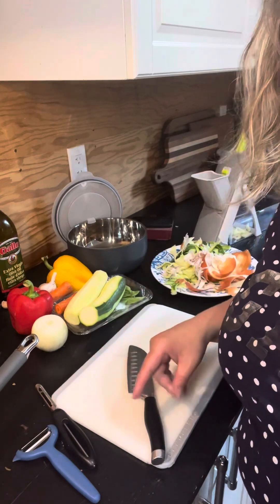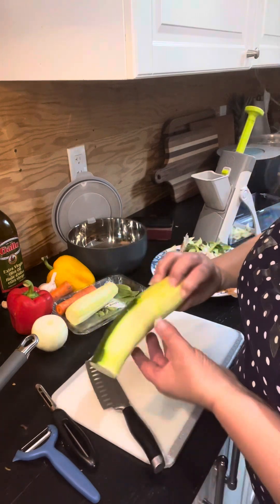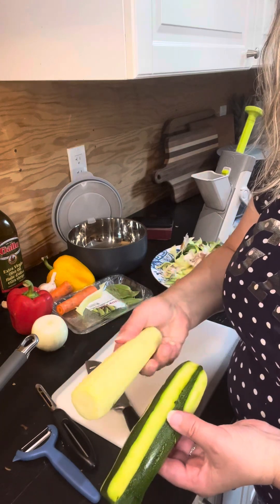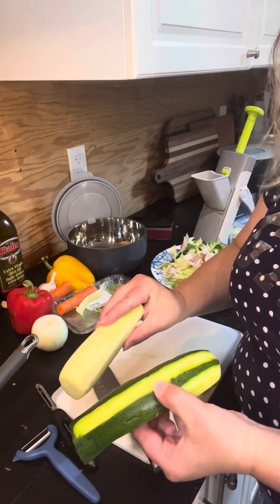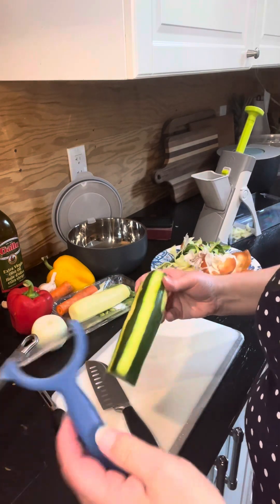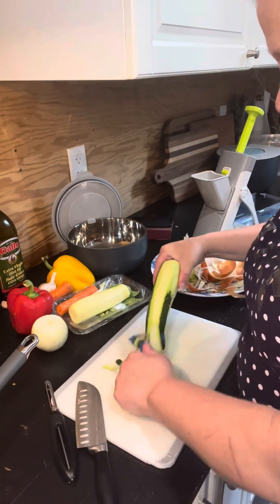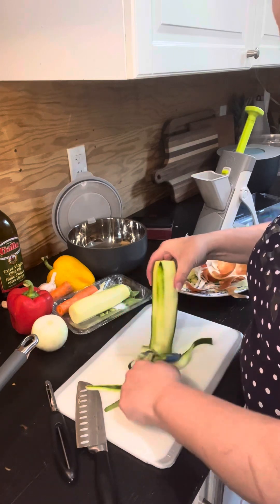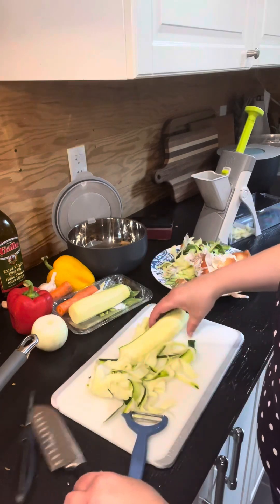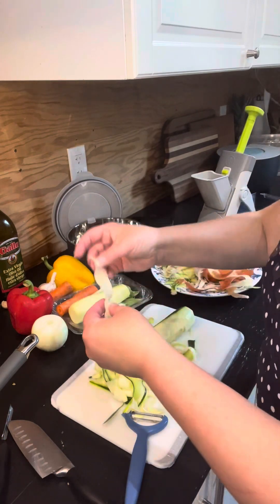I've already taken the liberty of washing and peeling some of my zucchini. Some I take off the entire green skin, others I leave it on just for color. I'm going to take my peeler and peel the zucchini into really nice thin noodles, which I'll be adding to my stir-fry right at the end.